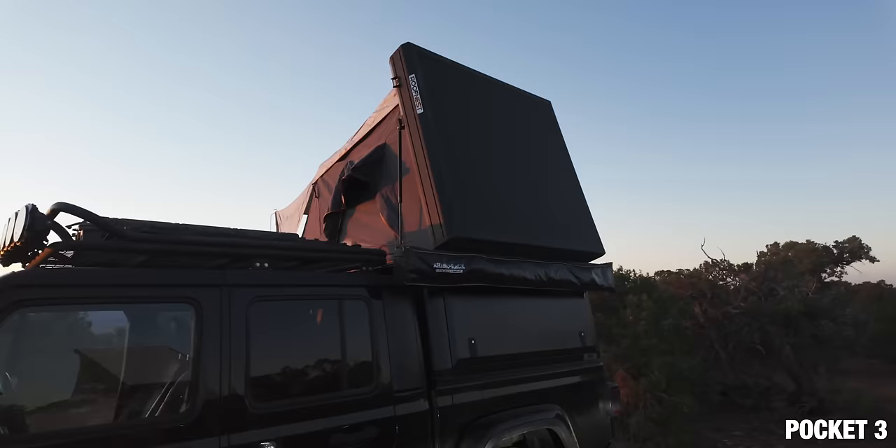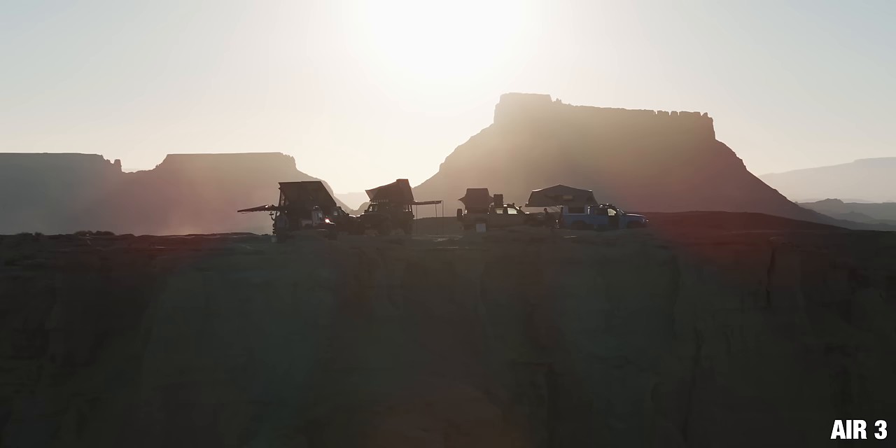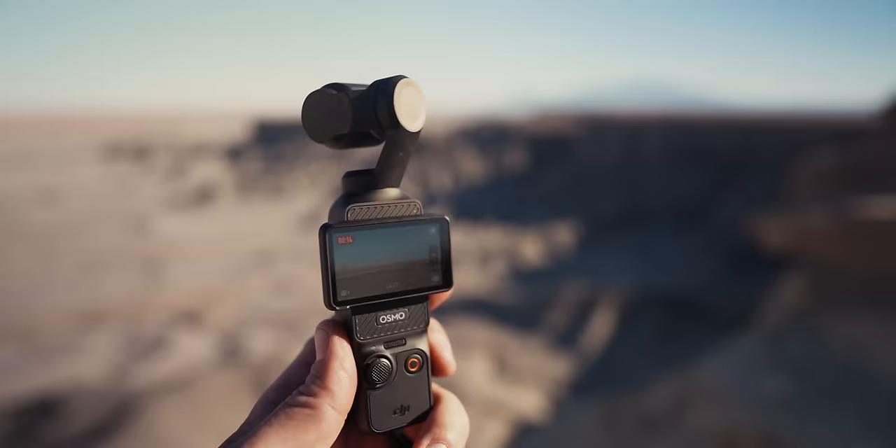I came out to Utah to play around with this camera and do some off-roading out here in the middle of nowhere. What I found playing around with the Pocket 3 is that it's a really useful camera in the right setting. There's a lot of interesting features and I actually enjoy working with this camera instead of pulling out my phone or something like an action camera. And something you're going to notice right away is right here in the middle of my chest — it's a new DJI mic that comes with the Pocket 3.